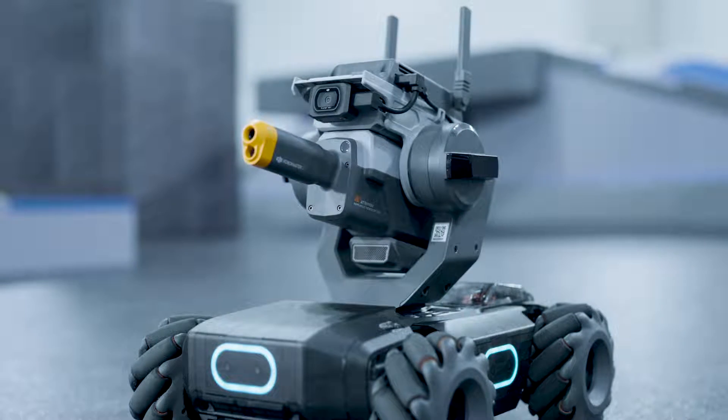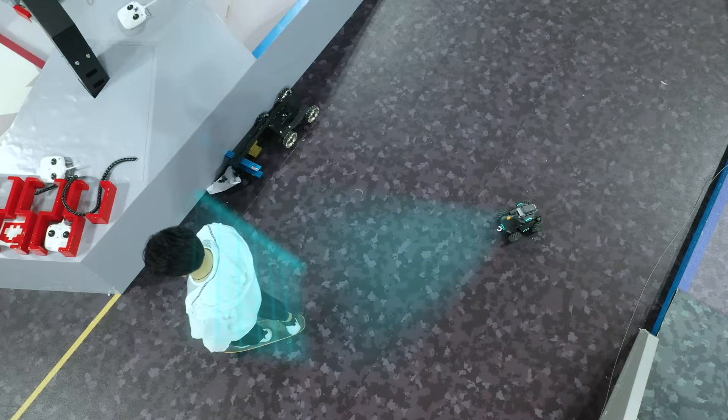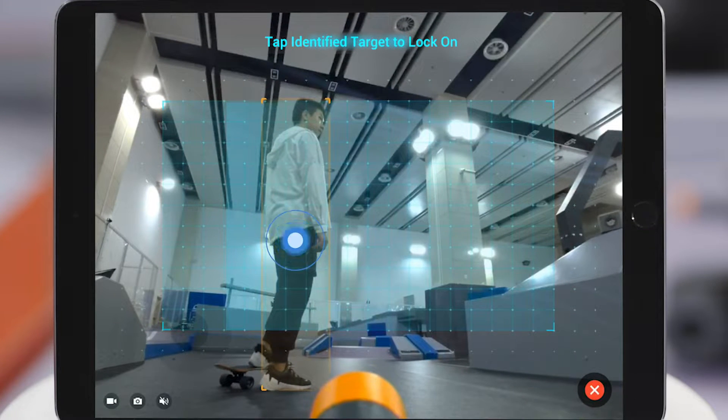Adjust the gimbal so the person being recognized is in the identification area. The S1's optimal range for identifying people is 2 to 5 meters. If people are successfully identified, they will be framed by an orange box.